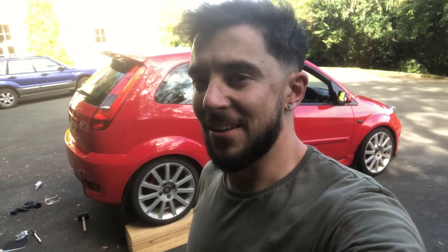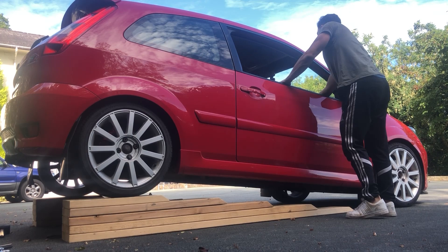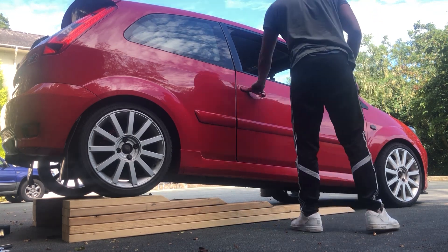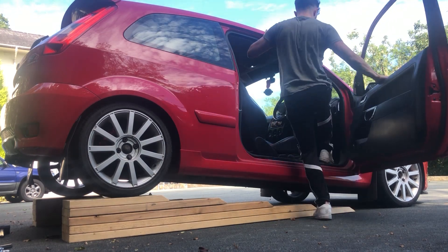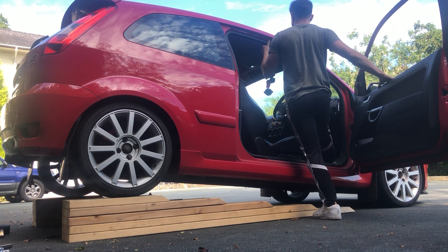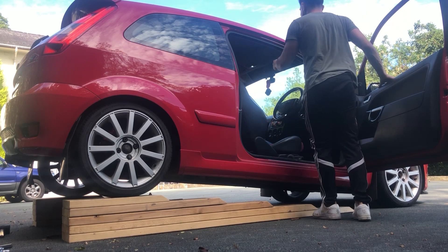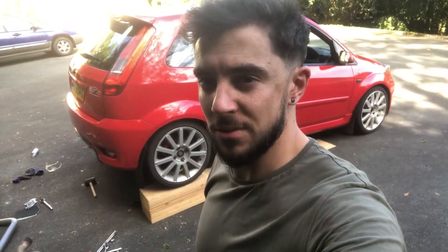While we've got the exhaust off — no mid box, no back box — I'm going to have a little bit of fun quickly. There's no one here, well apart from my mum and dad. Actually sounds pretty good! Anyway, enough mucking about — it took too long to take that exhaust off, so let's get this new one back on.